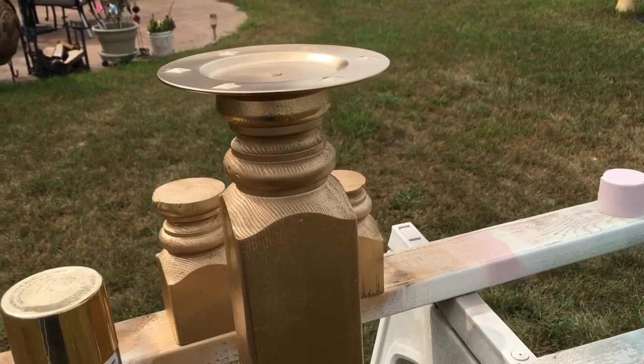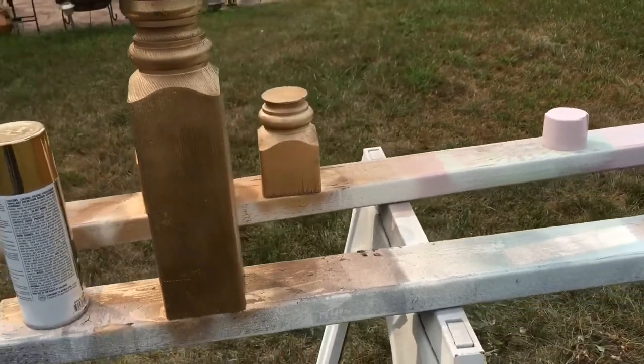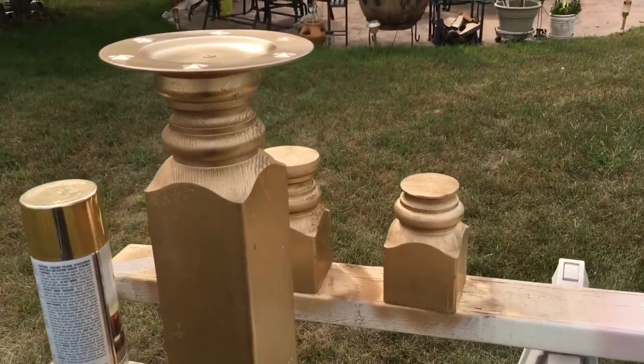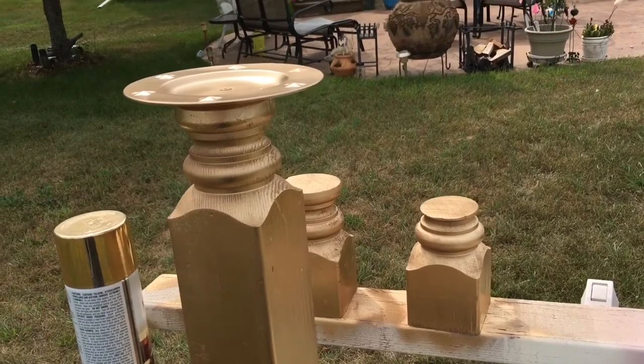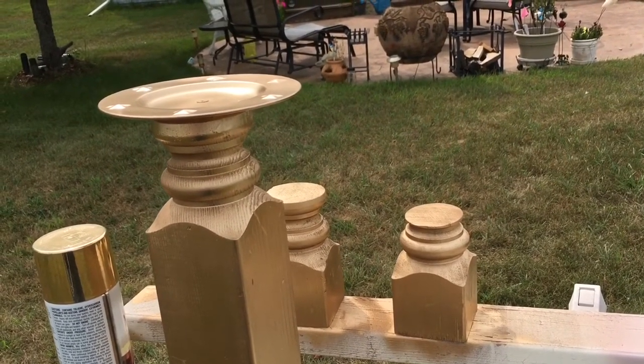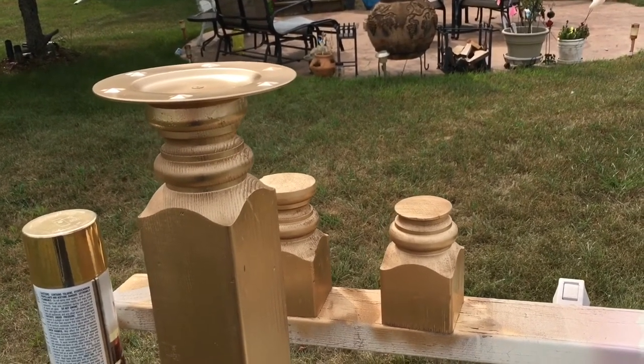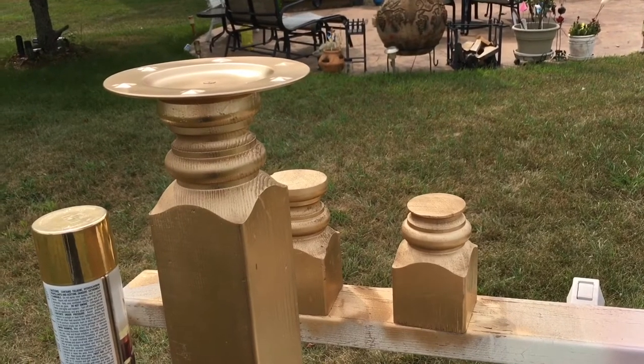As I'm spraying it, I'm thinking about staging it and how it's going to look, because it looks kind of random right now to have these three pieces just sitting out here. But I think once I get some greenery around it and some pillar candles in there, it'll look super cute for the Christmas season. I think I'm going to do a little mock staging and show you guys after it's dry what it will look like.